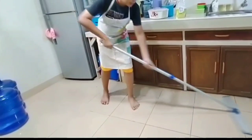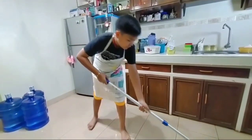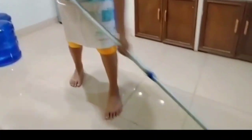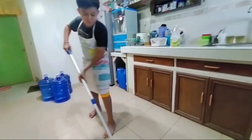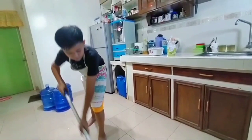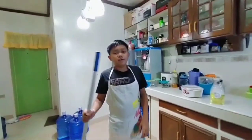Now, we keep mopping until everything we see disappears from the floor. And just like that, the floor is now clean. And those were some of the household services tools and equipment — one for the living room and the rest for the kitchen. I hope that you will find this entertaining and useful. Until we meet next time!